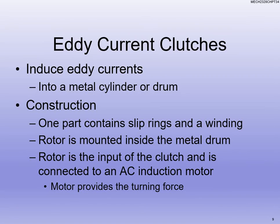Last, we have eddy current clutches. Eddy currents are those little currents that go in a small circular pattern — kind of like a little whirlpool, similar to what you see when water eddies. We can use slip rings and windings, and we actually put the rotor inside a metal drum, which is the input of the clutch connected to the AC motor — the motor is providing the turning force. A key advantage of the eddy current clutch is there's no mechanical connection, so for maintenance purposes, there are fewer things that can go wrong mechanically. Not having those mechanical parts and pieces actually touching is an advantage of the eddy current clutch.